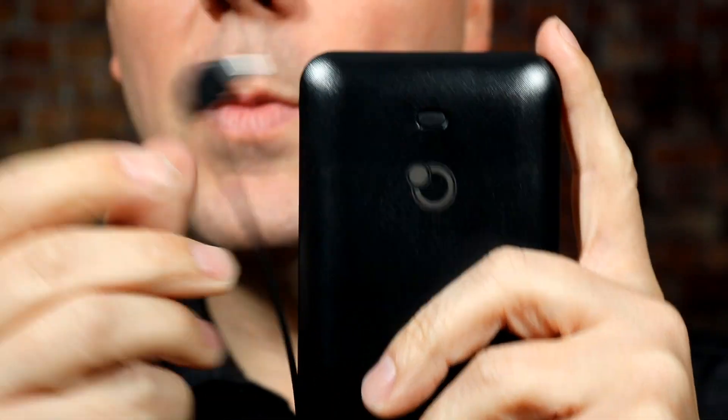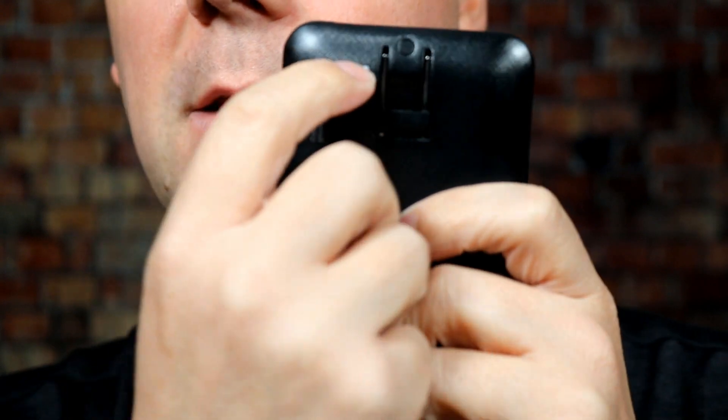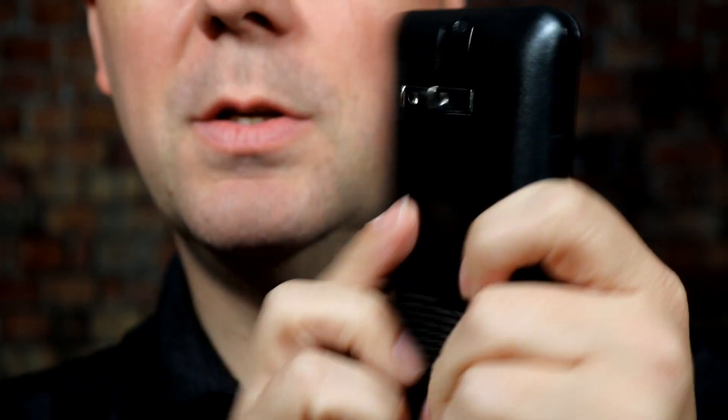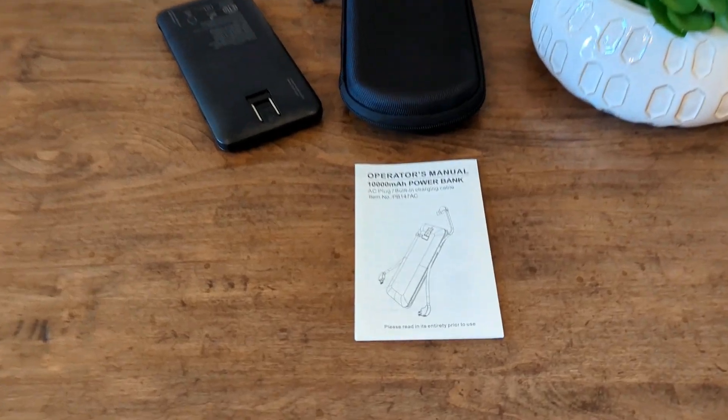One of the very annoying things about charging battery packs like this is that you need to pack separate cables — this one has them all included. It makes it so much easier. You can see the lightning cable here, so you can charge multiple devices with this, which is really nice. And lastly, to recharge it, it does come with a built-in wall charger. It's a little stiff when it's new. You just plug it into the outlet and start charging the battery pack.